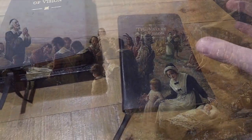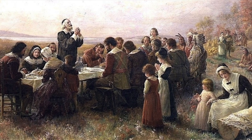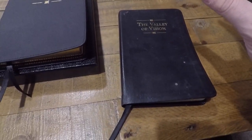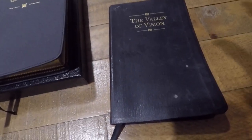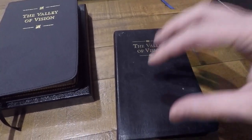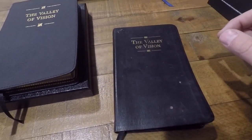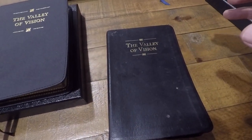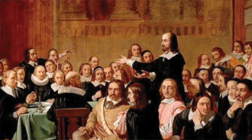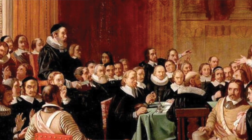The Puritans were tremendously godly. They were tremendously zealous for the glory of God, tremendously zealous for the gospel, and tremendously thorough and zealous in what sanctification and godliness looked like as authorized and directed by God's inerrant word. So I love the Puritans. And if Christianity — especially Reformed Christians or Protestants — had a class of heroes, it would hands down be the Puritans.